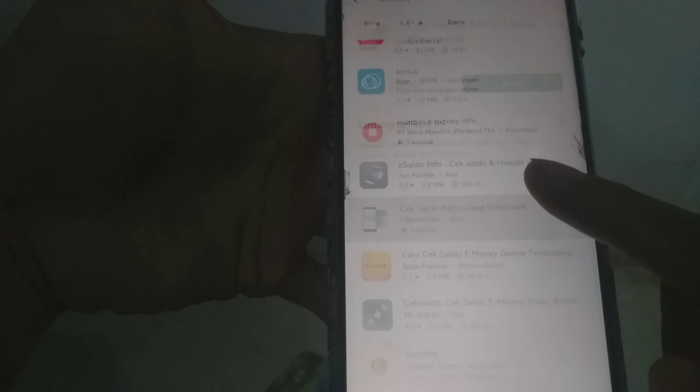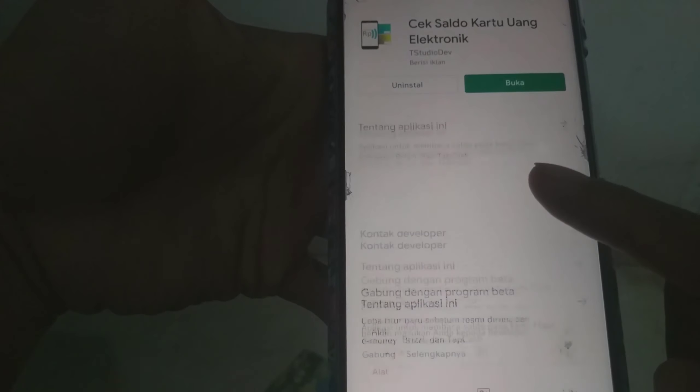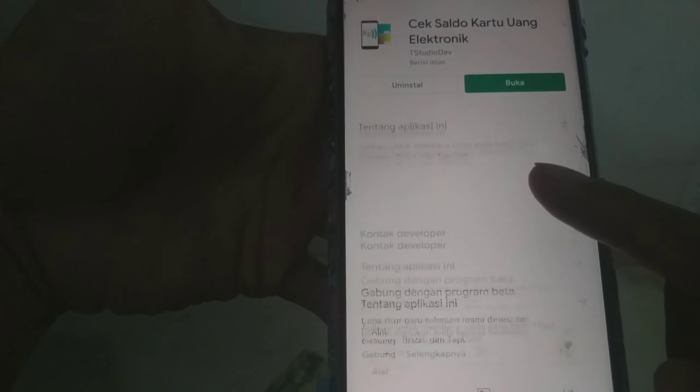Kita coba aplikasi yang lain. Ini juga sudah aku download — aplikasi yang ini guys. Sudah aku install juga. Kita buka, kita coba.